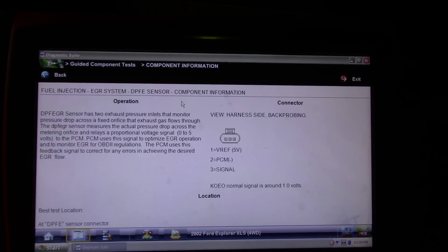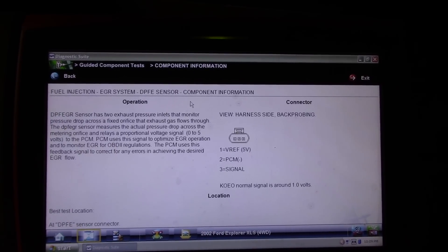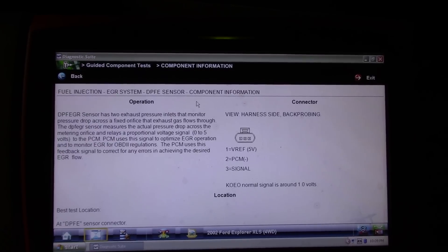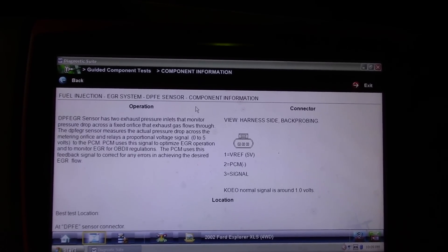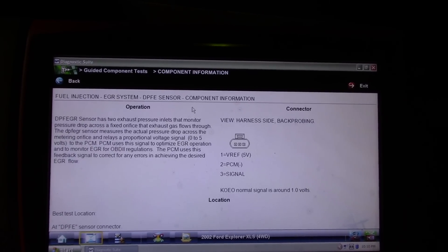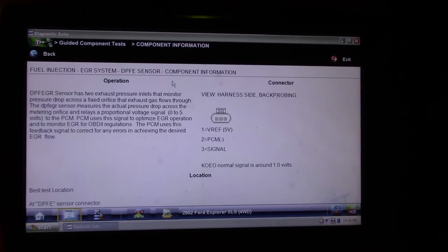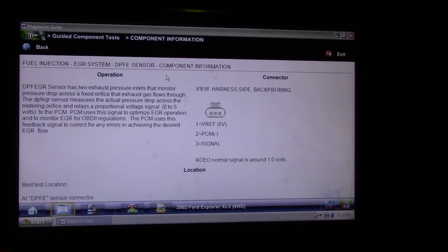The PCM uses this signal to optimize EGR operation and to monitor EGR for OBD2 regulations. The PCM uses this feedback signal to correct for any errors in achieving the desired EGR flow. It is a three-pin sensor — there is a five volt reference, a ground from the computer, and the signal wire. Key on engine off, normal signal is around 1.0 volts.